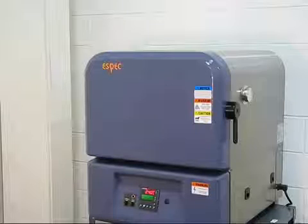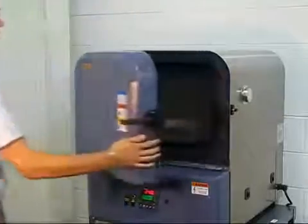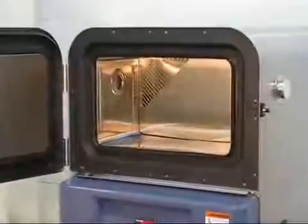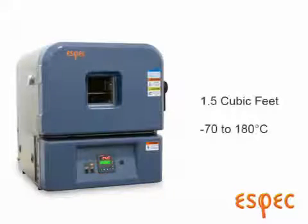Aspect Criterion Benchtop Chambers for temperature testing your products in hot and cold environments. The Criterion Benchtops have an interior volume of one and a half cubic feet, and a temperature range of minus 70 to 180 degrees Celsius.